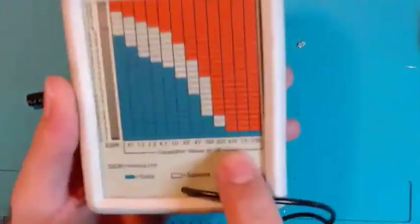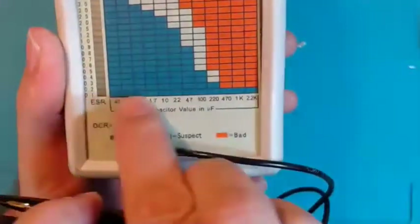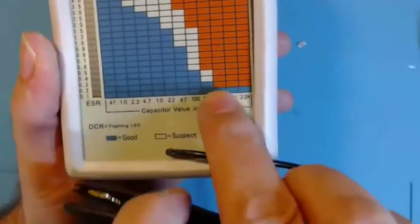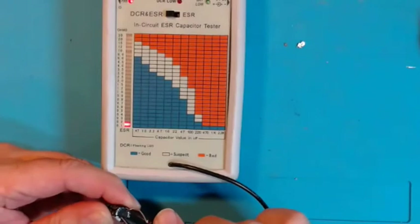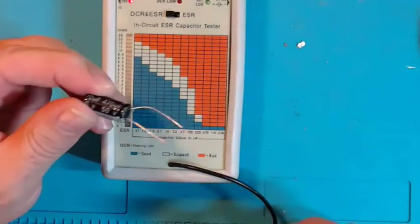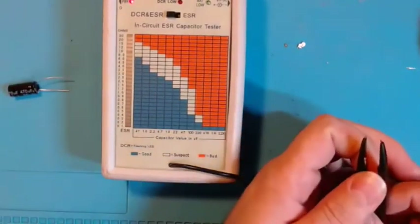On the chart, 470 microfarad at 50 volts — for this to be a good cap we need it to be at 0.1, because 0.2 is already in the red for 470. I'll go ahead and test it — and there it is, where it should be. That tells me this capacitor is good. It's not shorted, or else I would have gotten the alarm — which does happen sometimes on those large inverter capacitors for three-phase compressors.